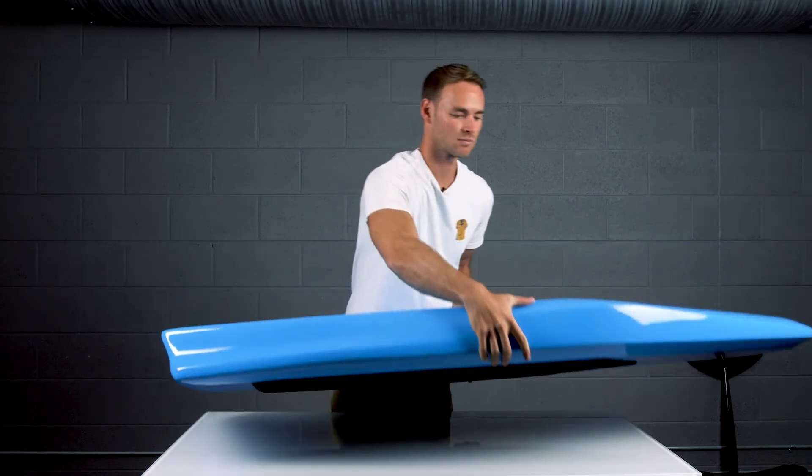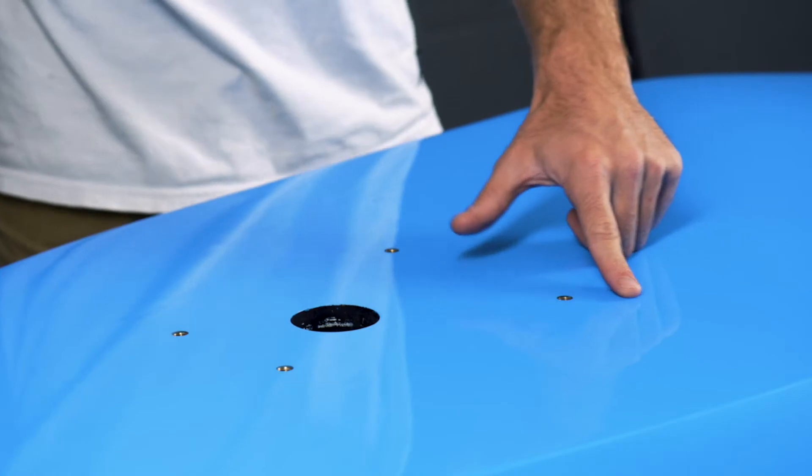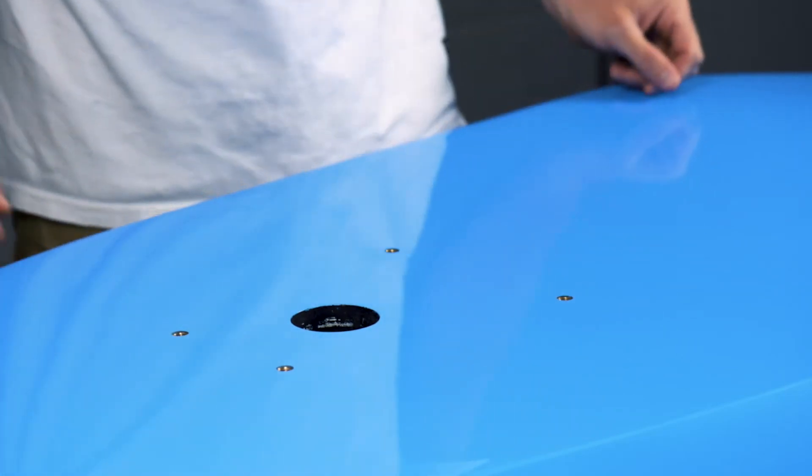Begin by laying your board face down on a smooth surface, exposing the porthole. Locate the four thread holes at the back of the board — this is where we'll insert the mast.